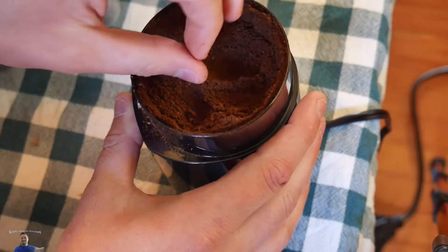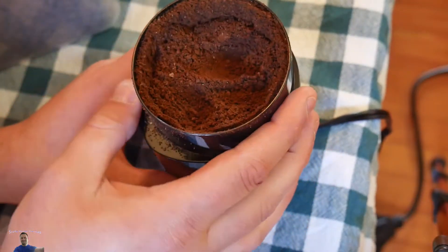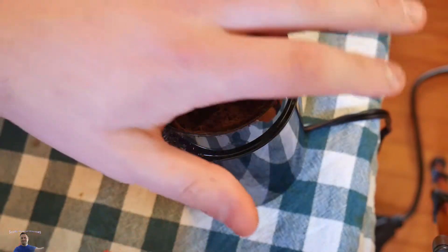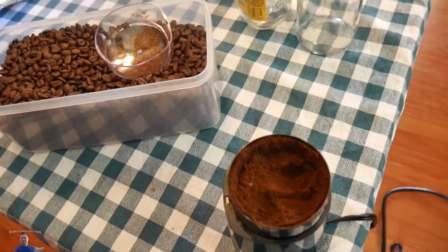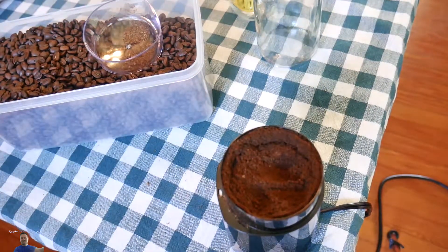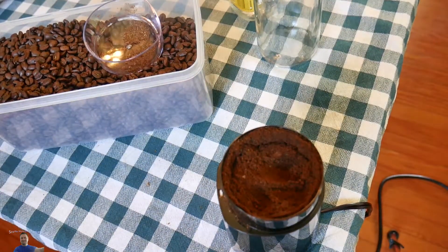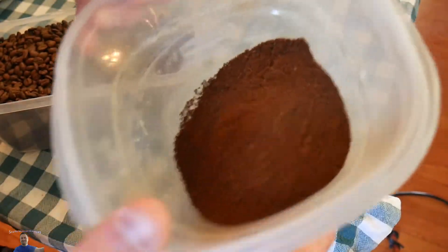One thing I read online is when you grind them, you're supposed to lay them flat because the heat from the blade spinning heats them up and creates moisture. So you don't want to put them in something sealed right away. Let me go ahead and get something to put the grounds on. And that's the coffee grounds.